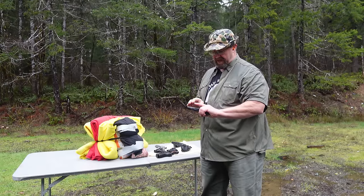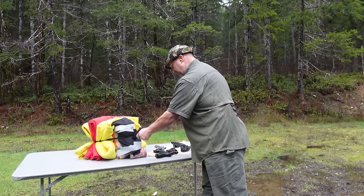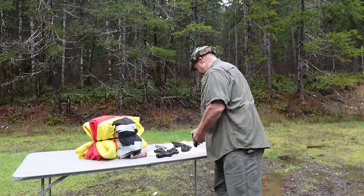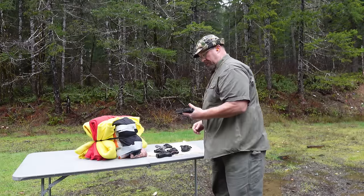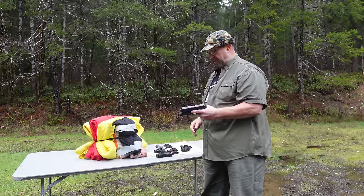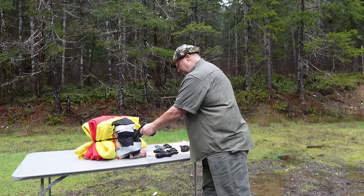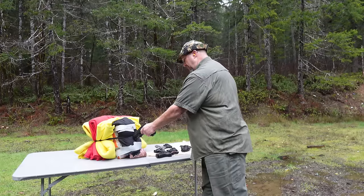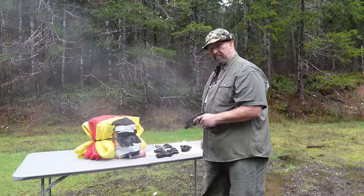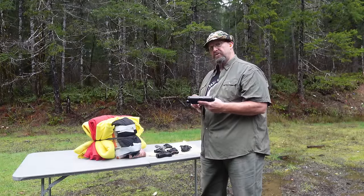This is a Ruger LC9 in 9mm — let's see if it goes out of battery. It does, and it doesn't work. If you're carrying a weapon light, that's a good reason to consider your contact-distance options.